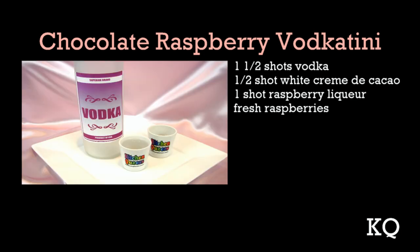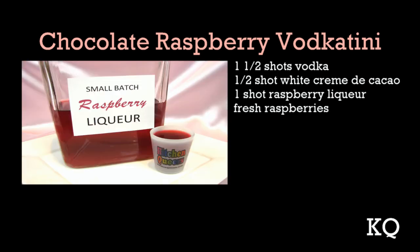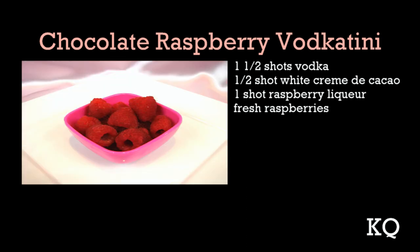To make the chocolate raspberry vodka-tini, you'll need one and one half shots vodka, one half shot white creme de cacao, one shot raspberry liqueur, and fresh raspberries for garnishing.